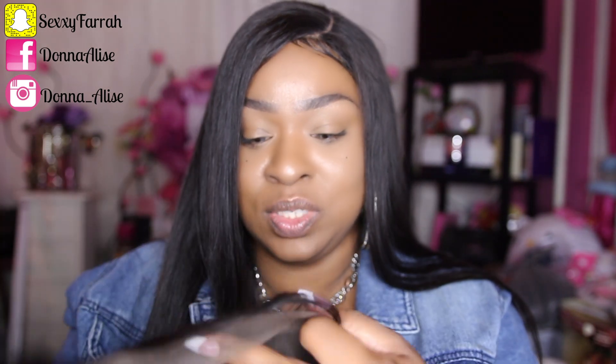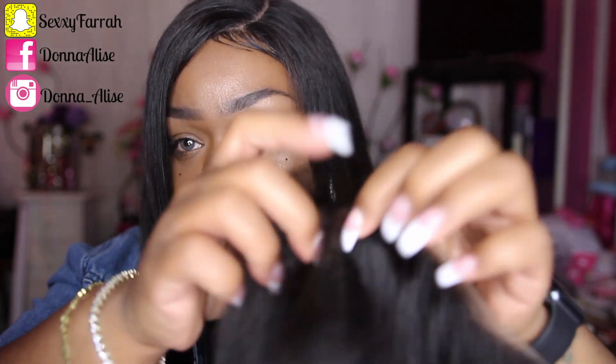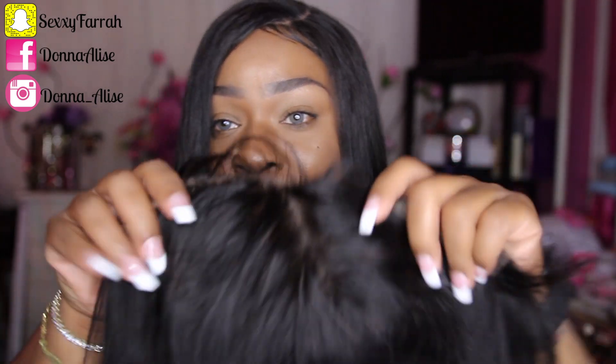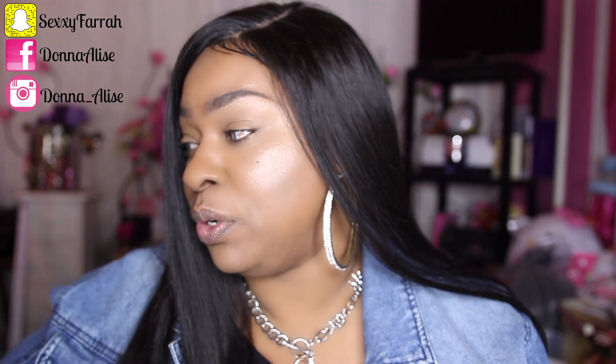I'm going to cut the baby hairs because they are really, really long. I believe the knots are bleached, which is good. This is the parting space and you can see my finger through it, so that's even better. I will be doing some plucking and tweezing to this hairline because it's a little on the dense side. But this is what the frontal looks like and I'm loving it so far — this is really, really pretty. This is a 20-inch frontal. I will be installing this hair on a dome cap using my mannequin wig head.